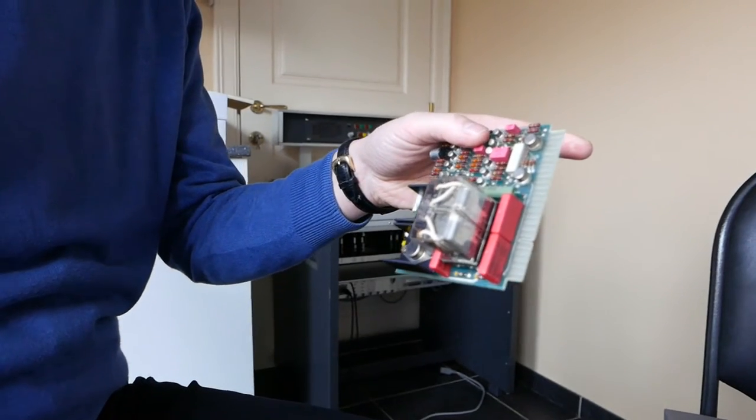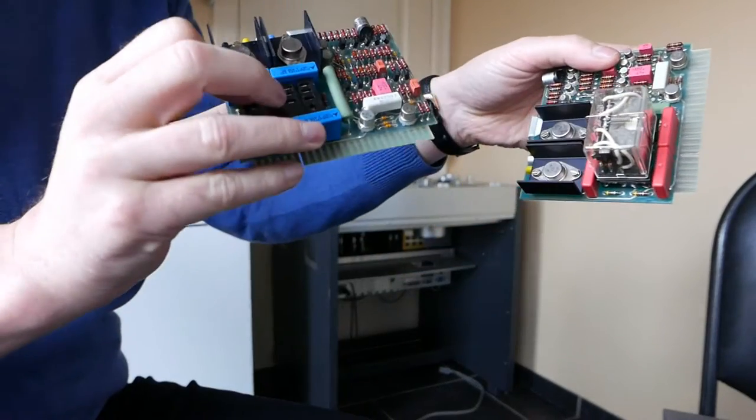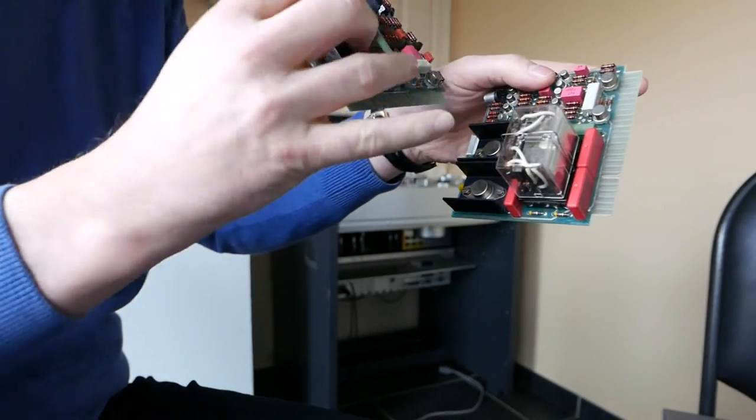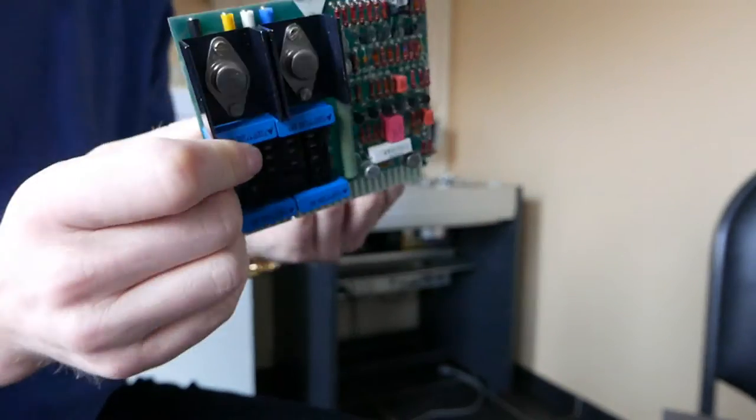So here you have it, and here you have the spare part. Let's change this little switch on this circuitry board and see if it works.